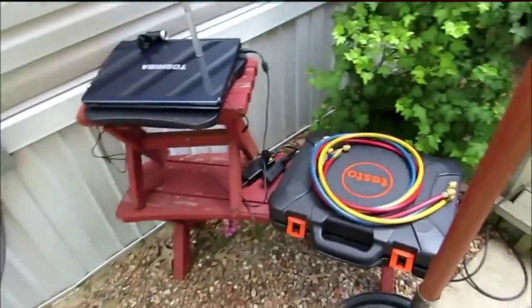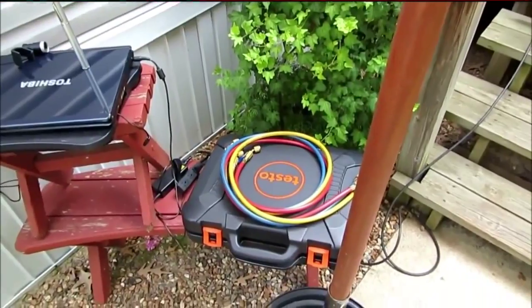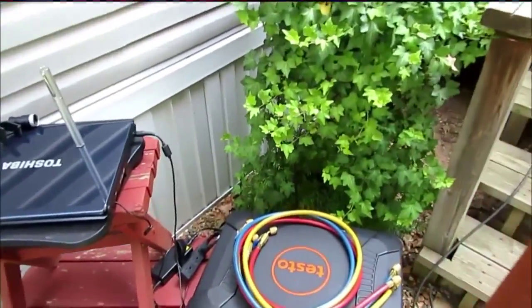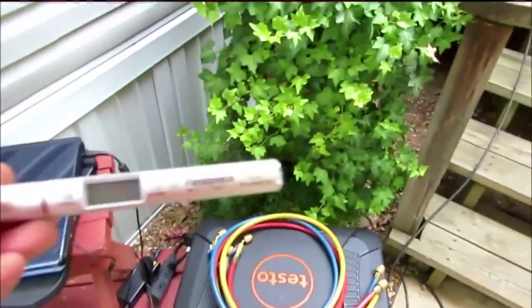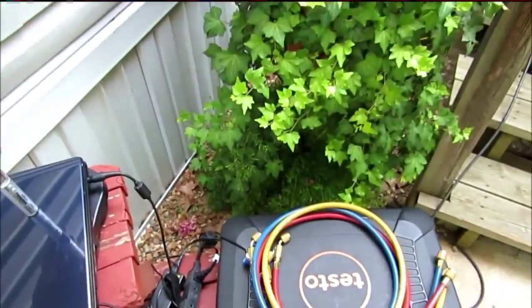Hey guys. Back out here at my mom's. I suspect her unit is low on charge. Now that I've got the Testo 550, me and Fritz are going to check the charge on it. I just got me a PRH2 so we can check the target superheat and get it dialed in.